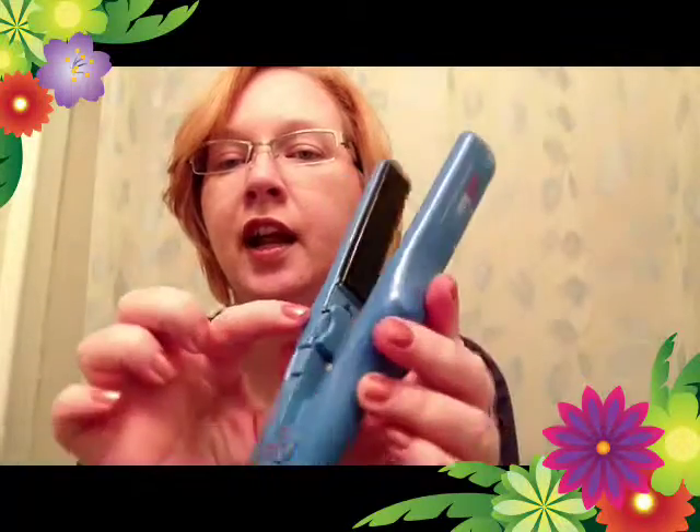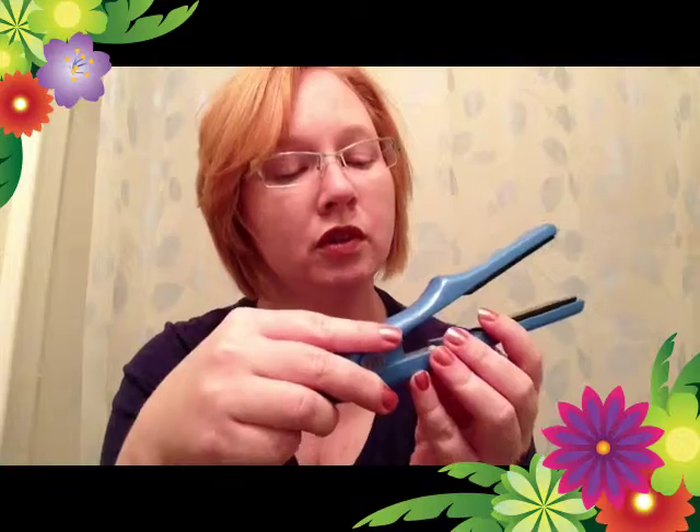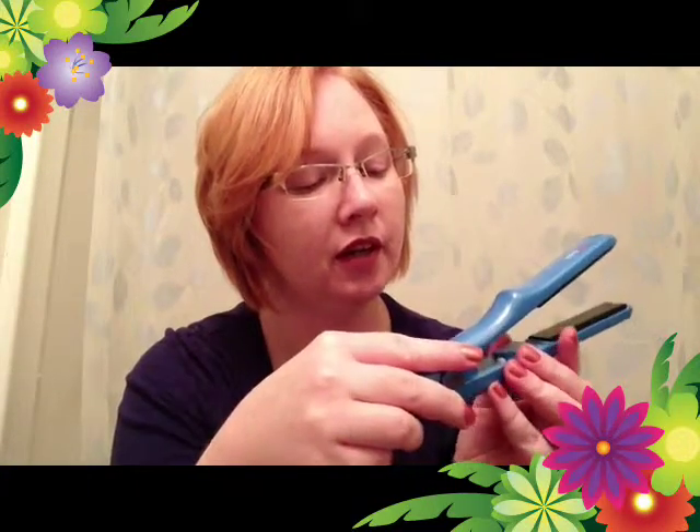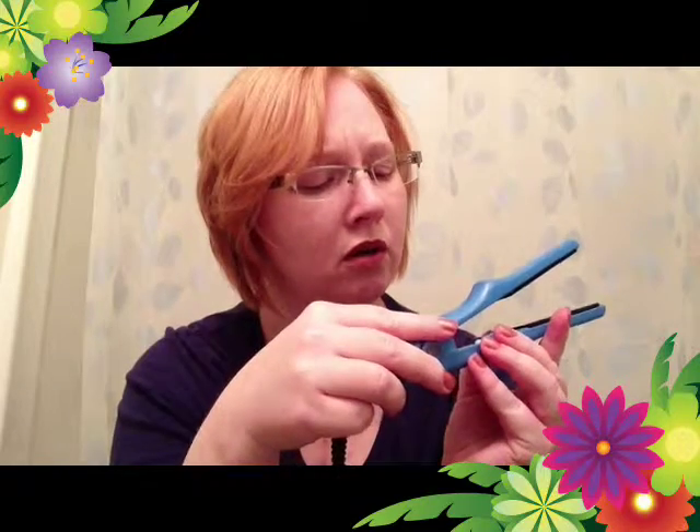It goes from 300 up to 410 degrees Fahrenheit. I love this thing — it's great. Since I cut my hair, I've got my shorter hair now and this thing has been a godsend.